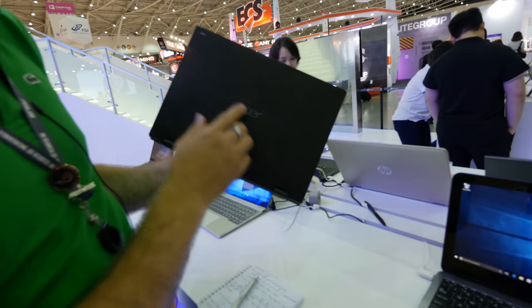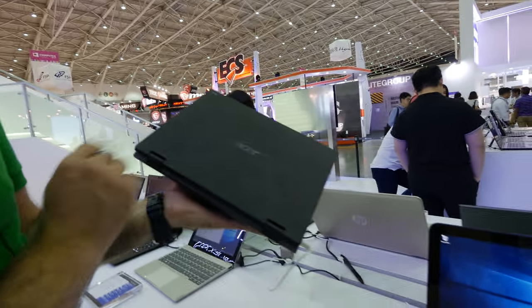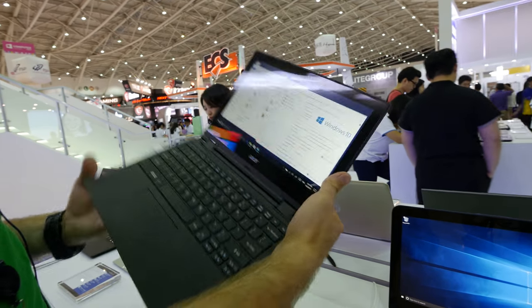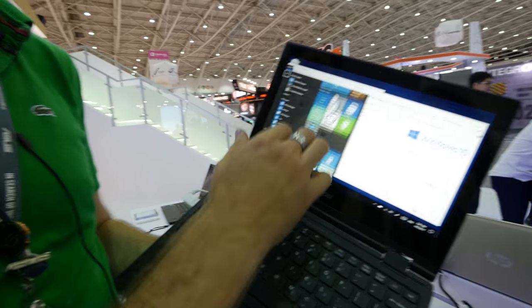From the outside you have the Acer logo and what seems like a tiny little LED so you still know that the device is charging. And from the inside you have a nice touchscreen which is really fast in reaction time.